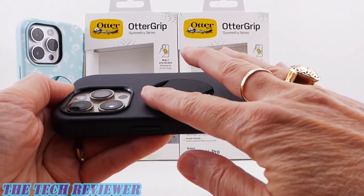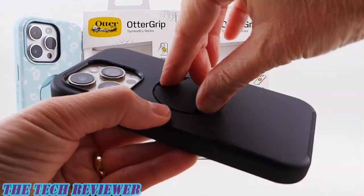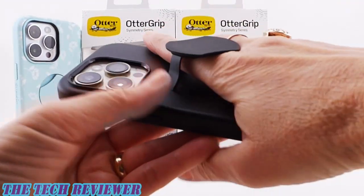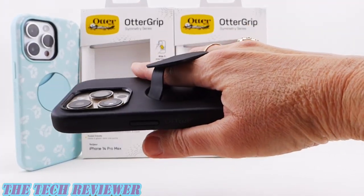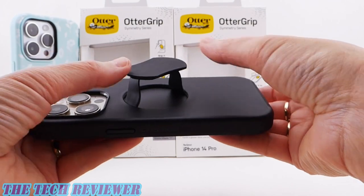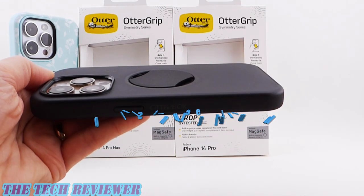What these also have is an embedded grip that is fully flush. When you want to use it, you just pull it up, put your finger through, and you're in good shape — nice and secure, very comfortable to use. When you don't want it, fold it flat and you can use all of your MagSafe accessories.